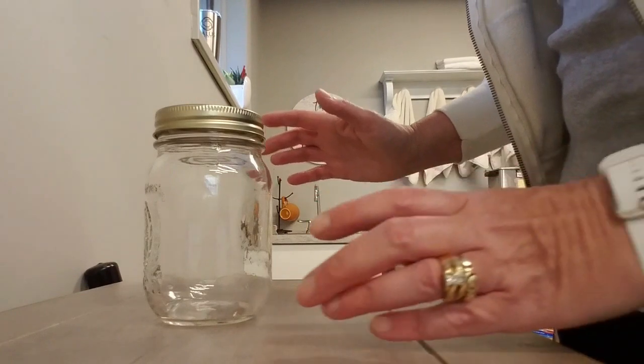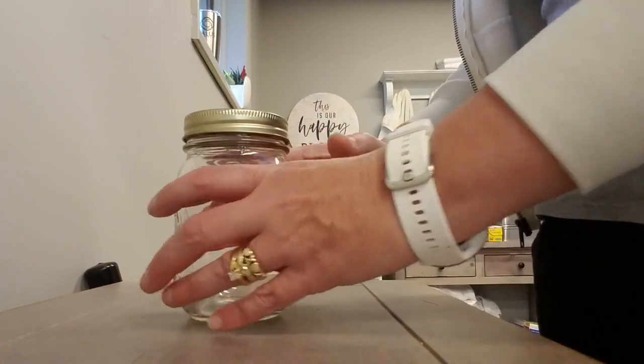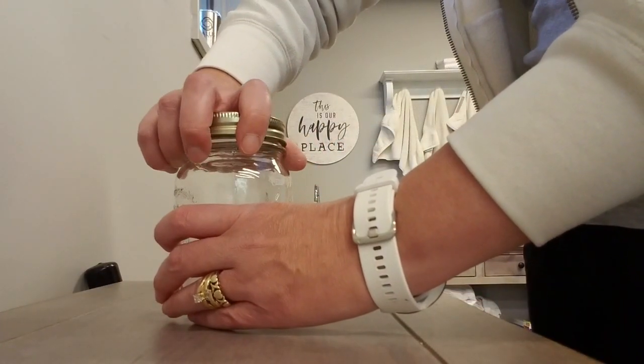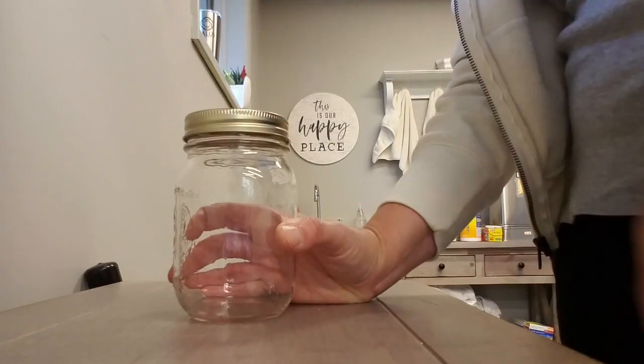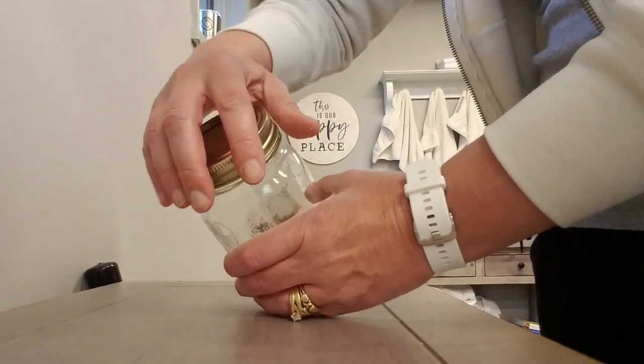Opening and closing any kind of jar is always good. Again you can use both hands together. If your hand is not strong enough to open the jar with the affected hand, use it as a stabilizer to hold the jar so that you can open it with your non-affected hand.